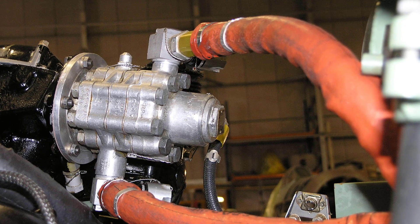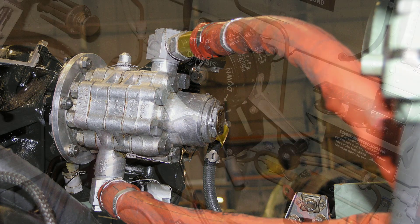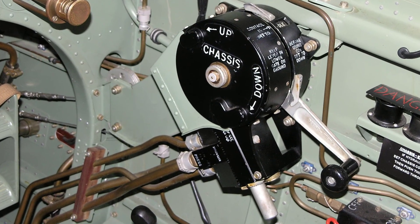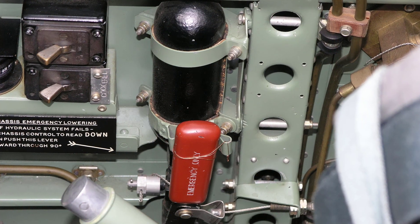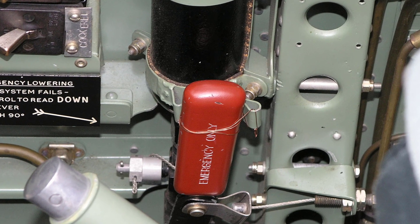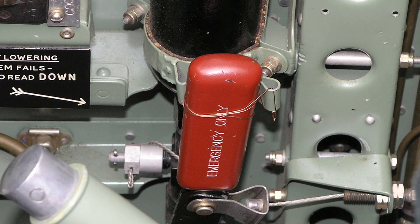The normal retracting gear is hydraulic and is operated by an engine driven pump and a control lever on the starboard side of the cockpit. An emergency system is provided for lowering the undercarriage, using carbon dioxide to operate the jacks; this control is also on the starboard side of the cockpit.